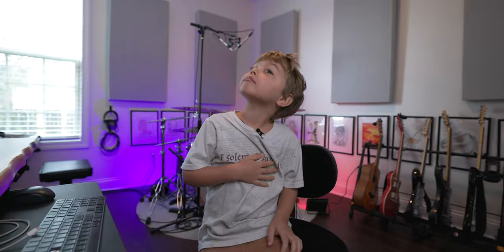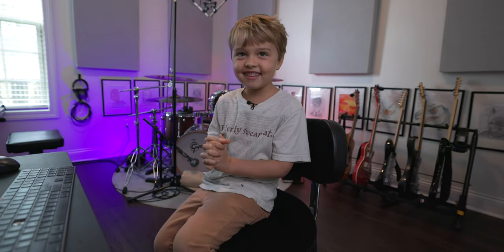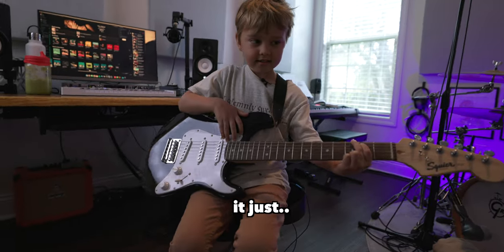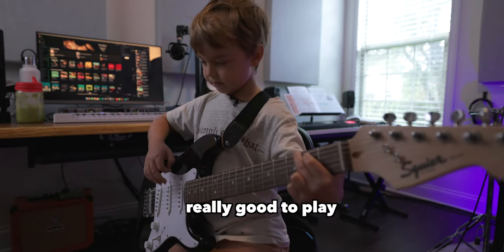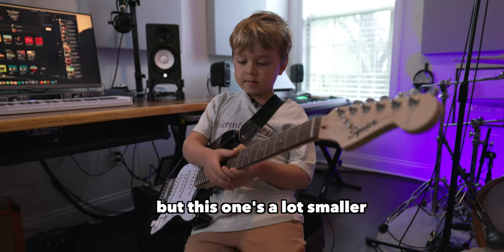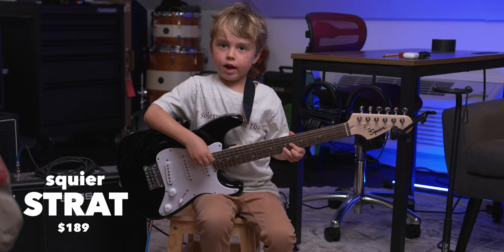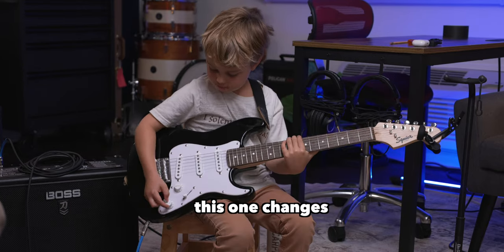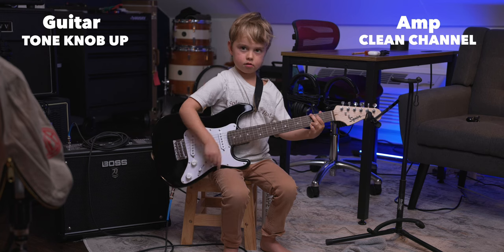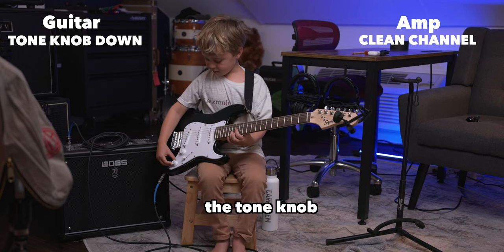My name is Jack and I'm six years old. We're in my studio — I play guitar, drums, and piano. This is my Squier — it just sounds kind of cool and feels really good to play. This guitar is the easiest one for me to play. I have another guitar but this one's a lot smaller. This knob turns up the volume, and this one changes the tone — it makes it sound darker or brighter.